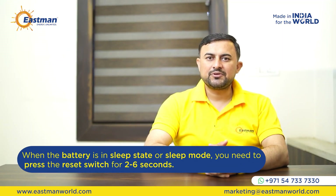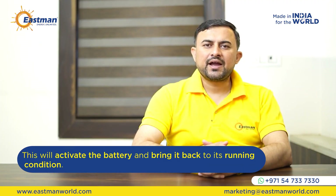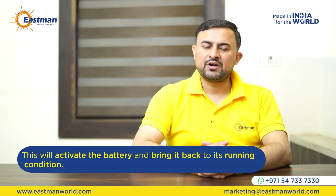When the battery is in sleep state or sleep mode, you need to press the reset switch for 2 to 6 seconds. This will activate the battery and bring it back to running condition.